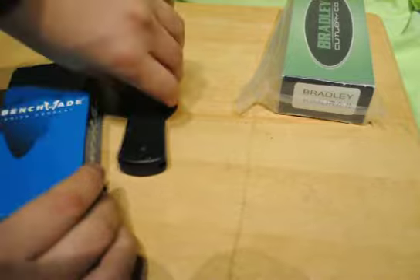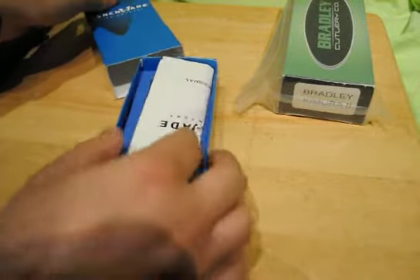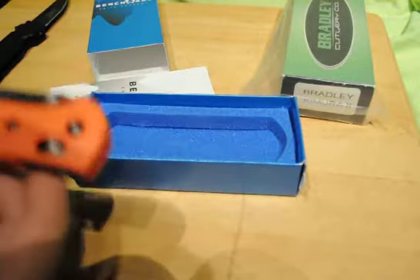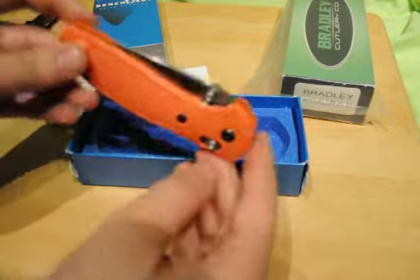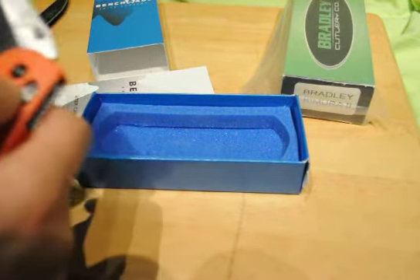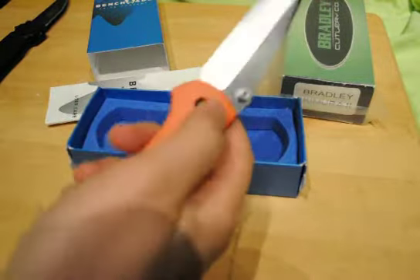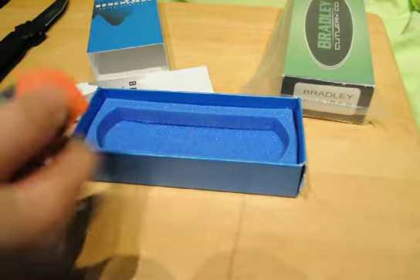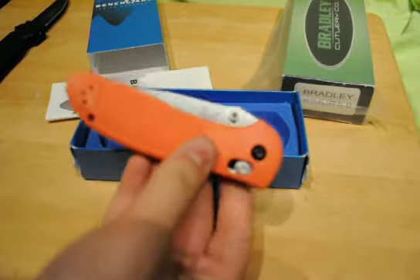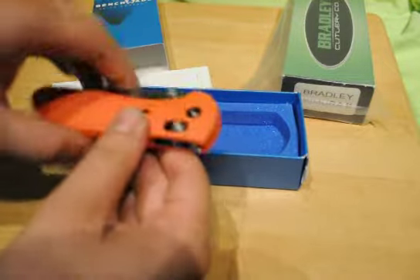There we go. And there will be full reviews on both of these knives once I use them a bit and test them out. Let's see — we've got the paperwork, Benchmade paperwork. And there it is — it's got this cool cutout. Yeah, that's it. 551 in the orange. A little stiff, lots of oil on the blade. I'll fix that though. Oh there we go, that's pretty good, nice and smooth. You can use the axis lock to flip it open and whatnot. 154cm steel, plain edge. Pretty nice.